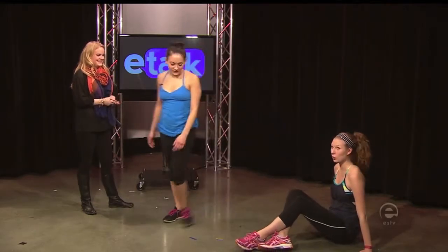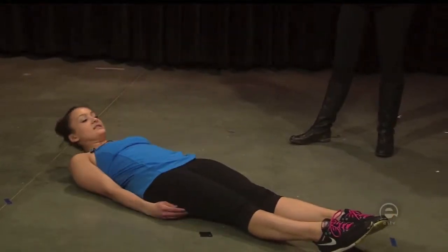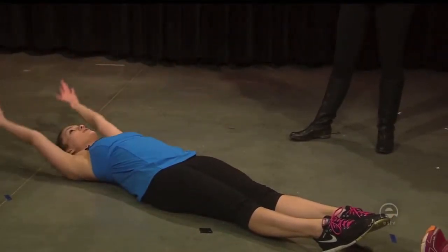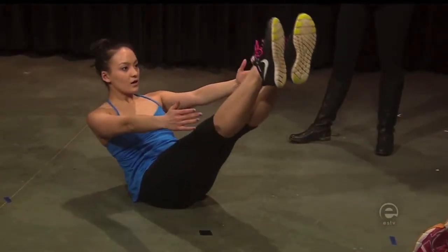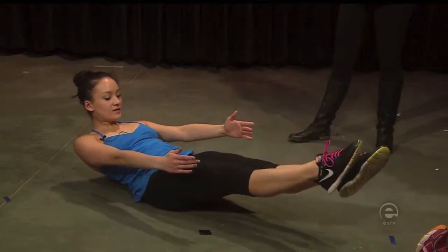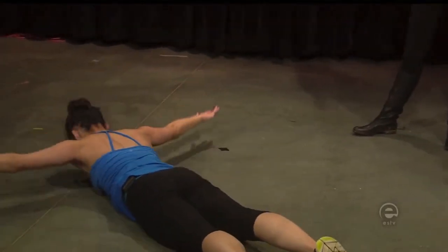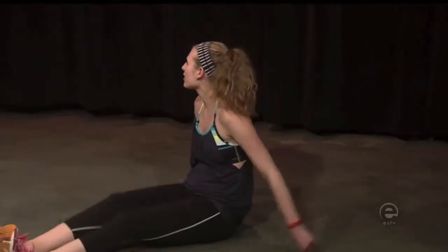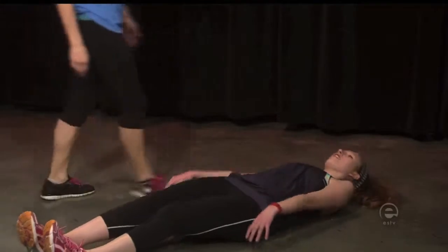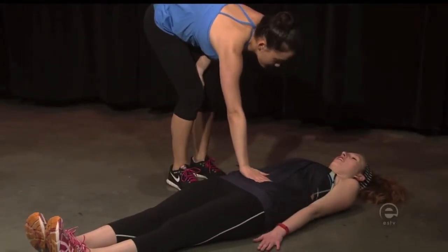All right, I think we have one more. The next one is going to be a V-up, which is kind of a version of a Pilates teaser. You're going to start with your arms overhead, come up, lower down, and switch. When you lower down, you're going to think about your abs going down into the ground — you don't want to pooch them out at all.